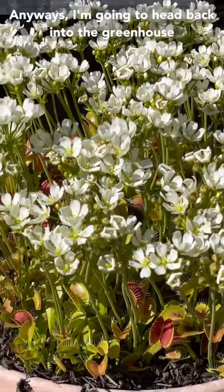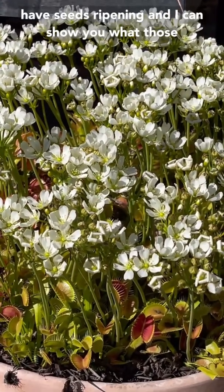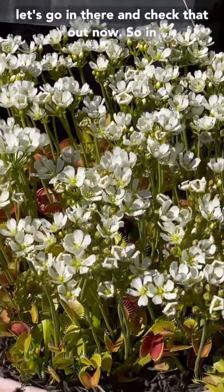I'm going to head back into the greenhouse really quick because those plants are ahead of these ones out here. Inside I'll already have seeds ripening and I can show you what those look like and when and how to collect them. So let's go in there and check that out now.